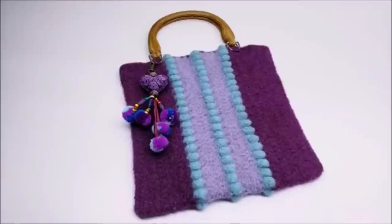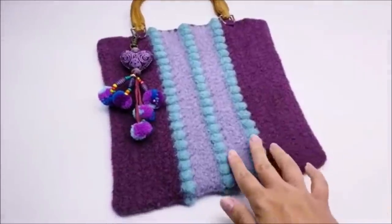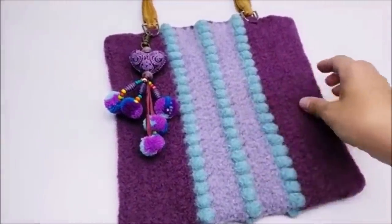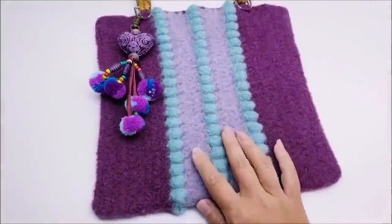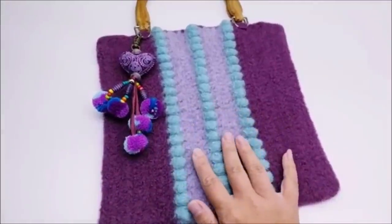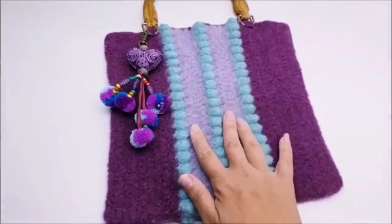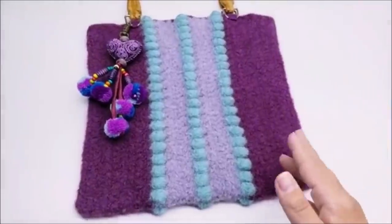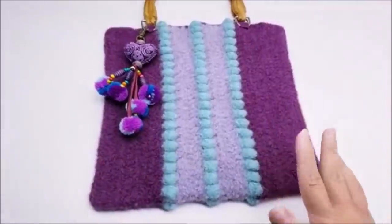Hi everybody, this is Crystal. Today I'm going to show you how to make this bag here. It is felted out of 100% wool, so as you can see there are no holes in it at all. That's part of the felting process - you crochet it and then wash it in hot water. That's what makes it felt, so there's no holes when it's done. Once it's felted good you can actually cut it and it will never come apart.